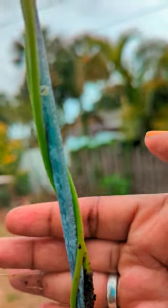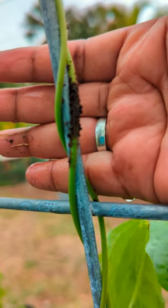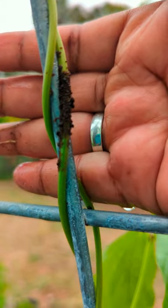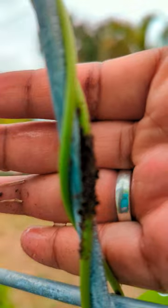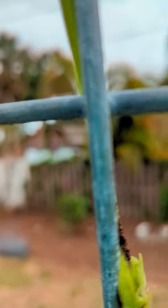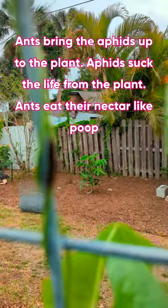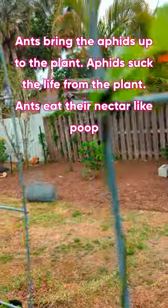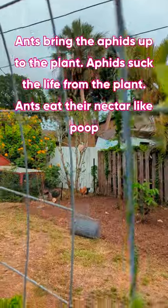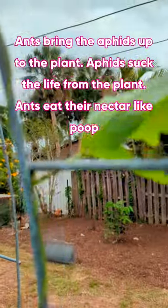Hey guys, backyard farmer Pat here. I wanted to come on real quick to show you one of the most horrible deadly pests of the garden that looks so innocent - it looks like a clump of brown dirt. But these are actually aphids that have infested my long beans. You can see here one of their enemies, a ladybug, is trying to eat them, but this is just way too many aphids for one or two ladybugs. They like to eat at the tips of the plants or where the blossoms come out - every joint is where the blossoms from the long beans come out.